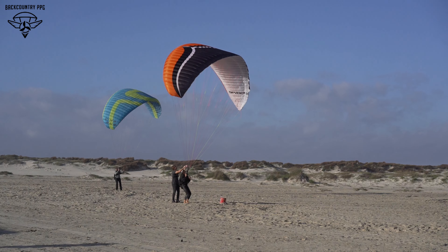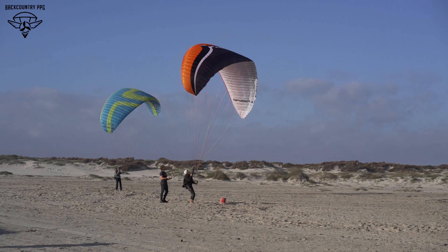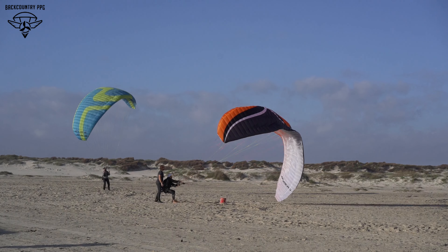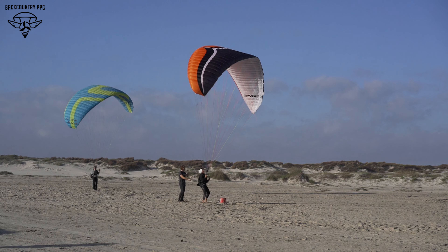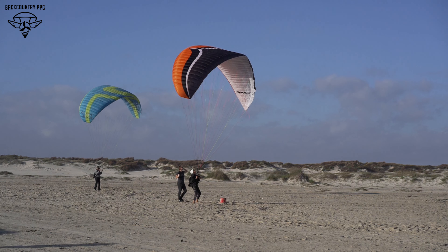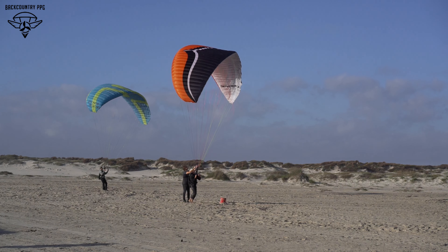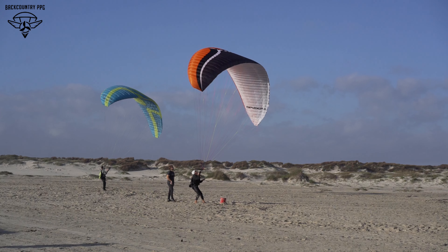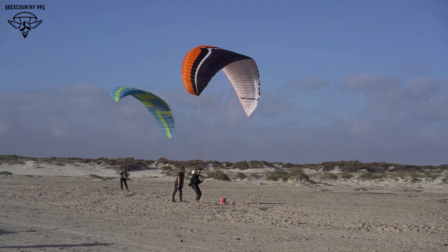Quickly get those hands up so that wing can refill with air, because in this collapse attempt it lost some of its air. If you just hit those brakes and don't get those hands up, you would have stalled it. If it overflies you in the sky and you catch it, you need to get those hands up, otherwise you're getting it closer and closer to stall point. But if it tries to give out, as soon as it starts to give out just hit those brakes and catch it. That skill in the sky and on the ground are nearly identical.